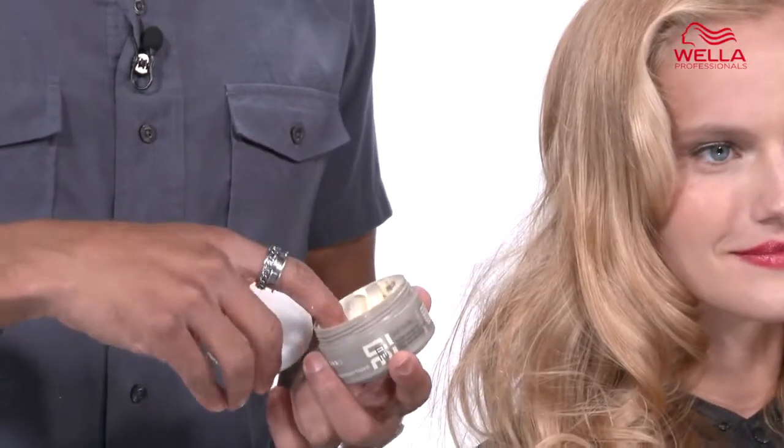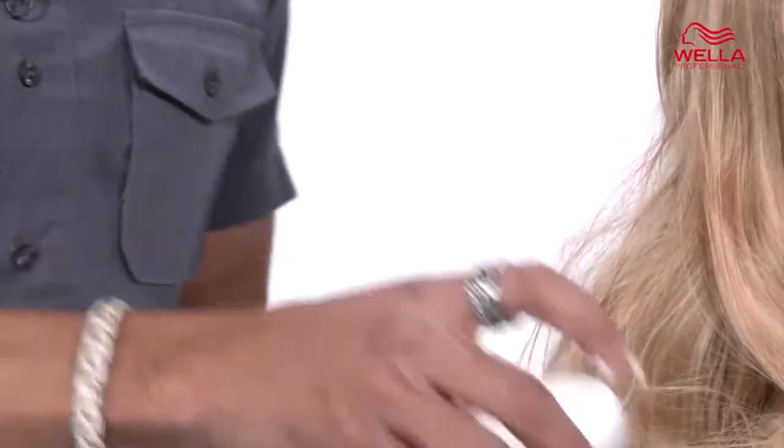Just take a small amount and emulsify it really well before running it through the ends of fuzzy hair.